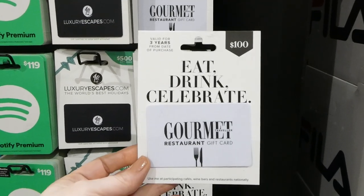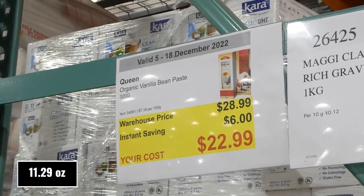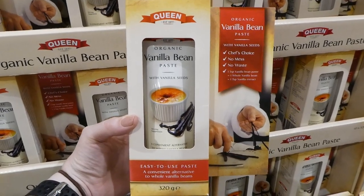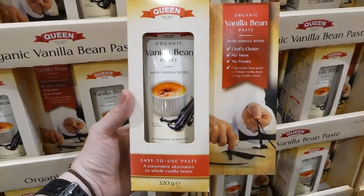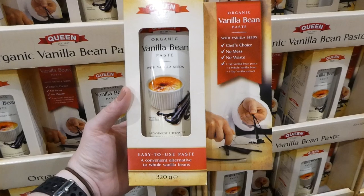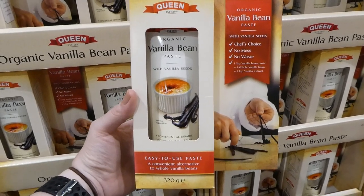Queen organic vanilla bean paste, 320 grams, six dollars off down to twenty-three dollars. I've used this paste before in a smaller amount — it's really good and comes in a squeeze tube. One teaspoon equals one whole vanilla bean or one teaspoon of vanilla extract. I've used it in cookies and in vanilla icing — it tasted so good.